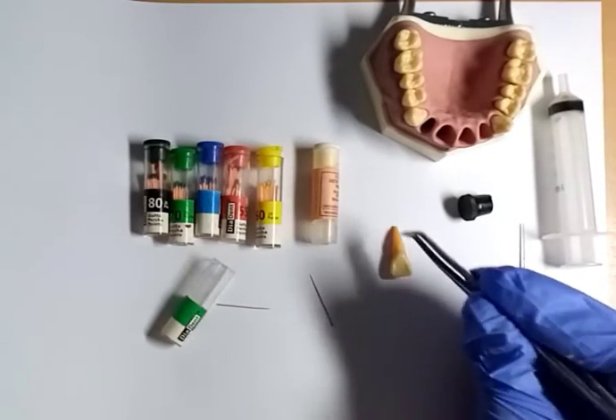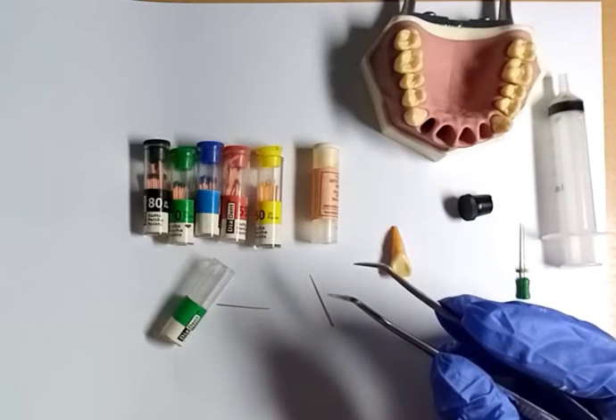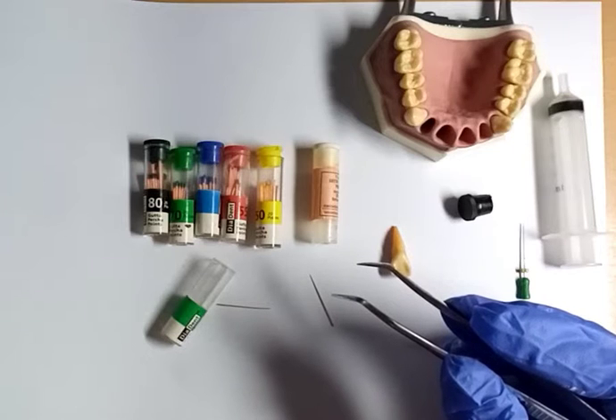Depending on the size of the root, the main purpose of gutta-percha is to prevent bacteria or fluid from entering into the tooth through the roots.